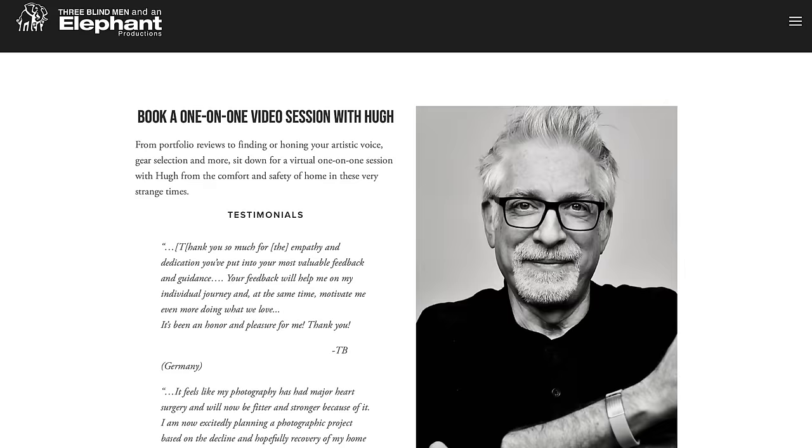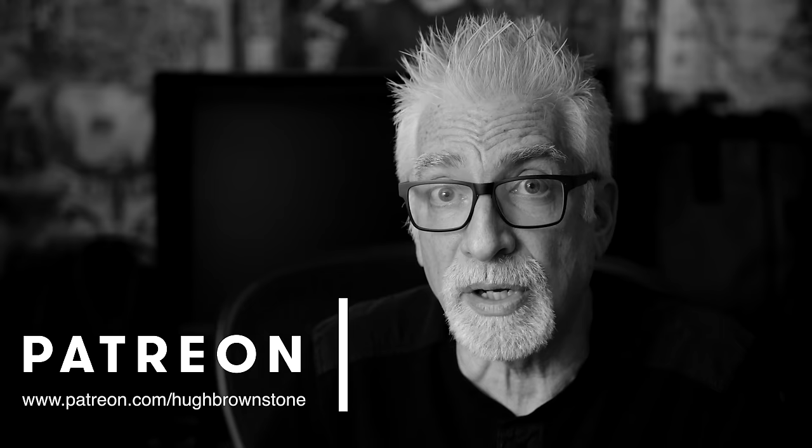If you like what you've seen here today, please give a thumbs up, subscribe to the channel, and join the conversation in the comment section below — this is an exceptional audience. If you'd like help with a portfolio review, gear selection, or finding or honing your artistic voice, sign up for a one-on-one mentoring video call via Zoom at 3bmep.com/booking. Please consider supporting our work by using the no-cost-to-you affiliate links down below, sending us coffee money via PayPal, or most especially joining us on Patreon — links down below as well. However you choose to support us, as always, we thank you for it.